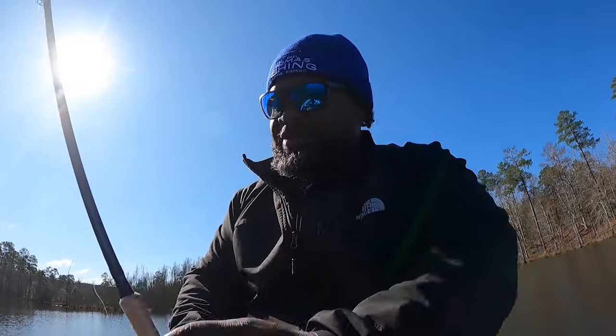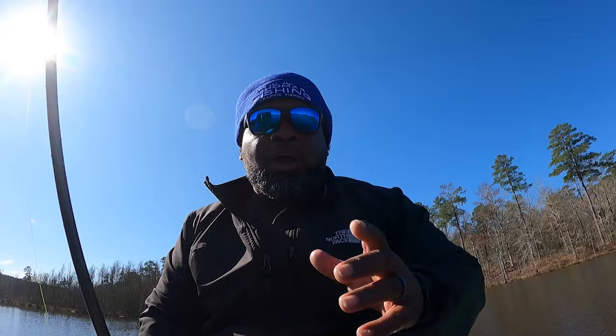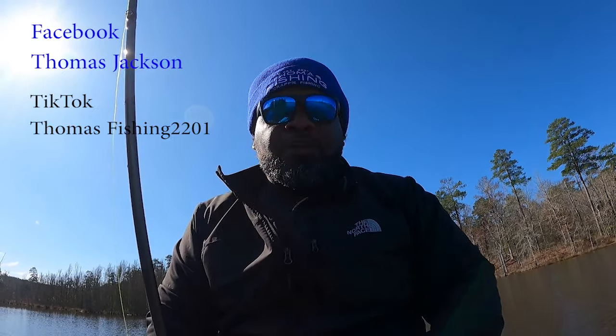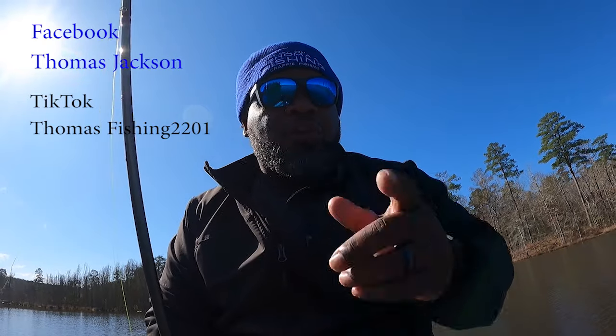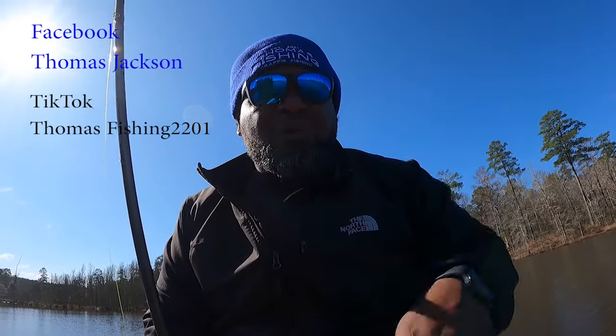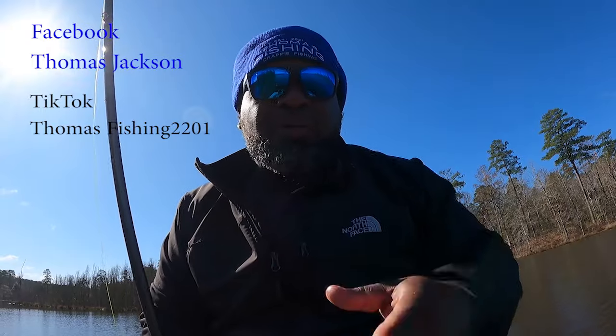Guys, that was crazy — to catch a bass that size on a little ol' jig. Hey guys, if y'all want to follow me on my social media platforms, you can check me out on Facebook, Thomas Jackson, and TikTok, Thomas Fishing. We're going to get back to crappie fishing. I got maybe four to five more minutes of fishing left. Let's get it.